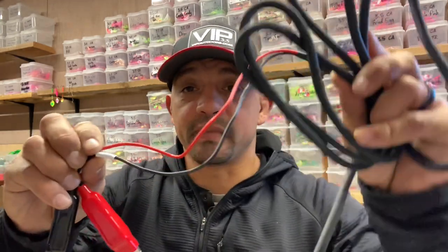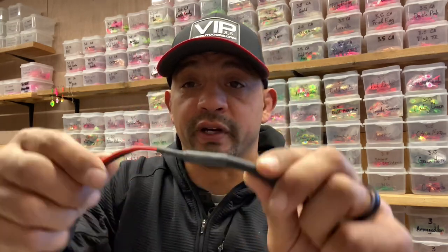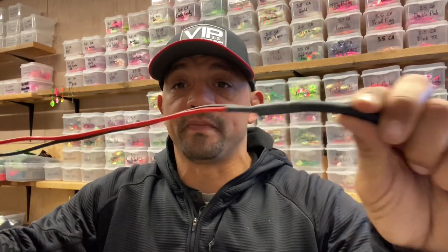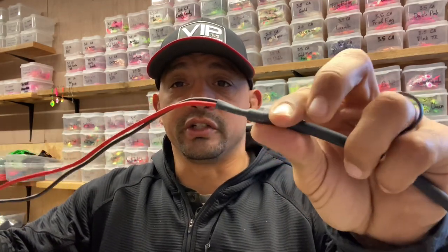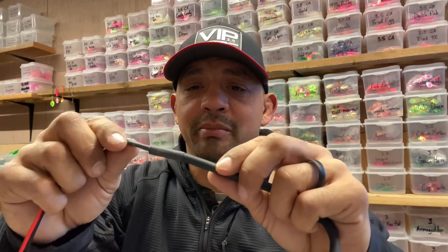This cord in particular came with the Force Master from Shimano, whereas the other cords I have and have familiarity with are from the Tannicums, so they're a little bit different. The Shimano comes shrink-tubed and then labeled alligator clips. The Daiwa is very similar.